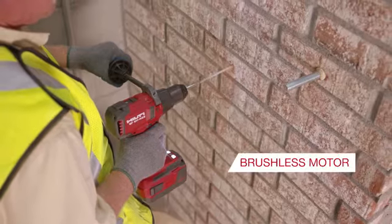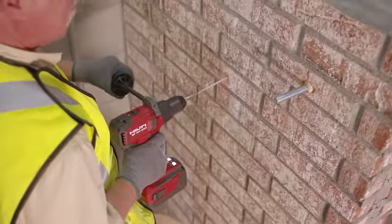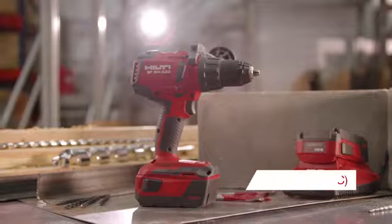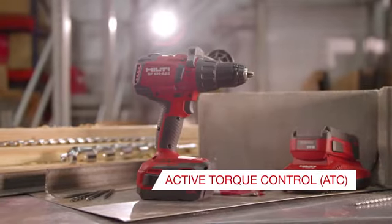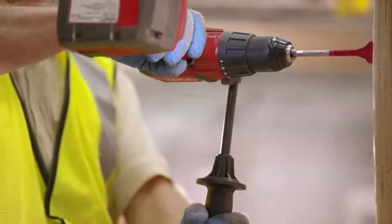The brushless motor drives all-metal gearing to move you through demanding applications with ease. With all this power and performance, we've equipped the SF6HA22 with active torque control, so that if you are caught up in an application, the tool stops and helps prevent injuries.